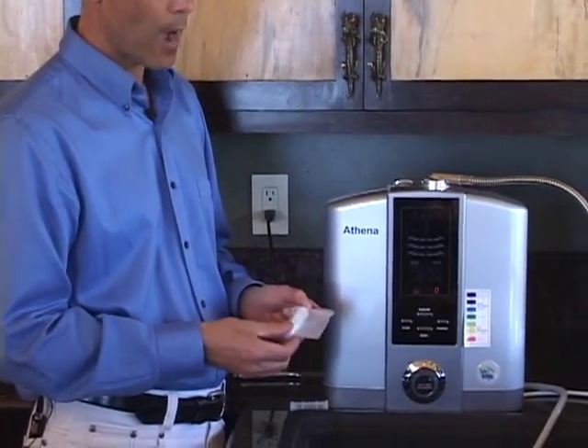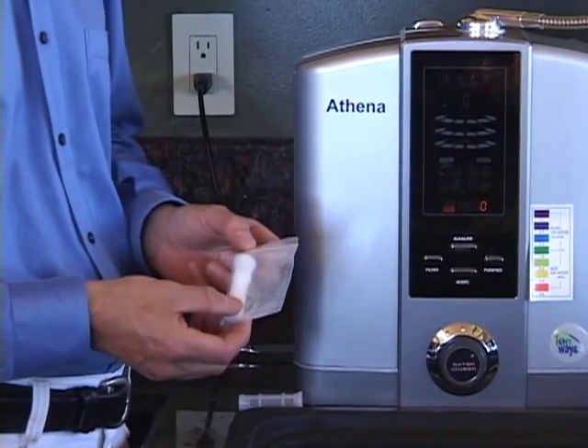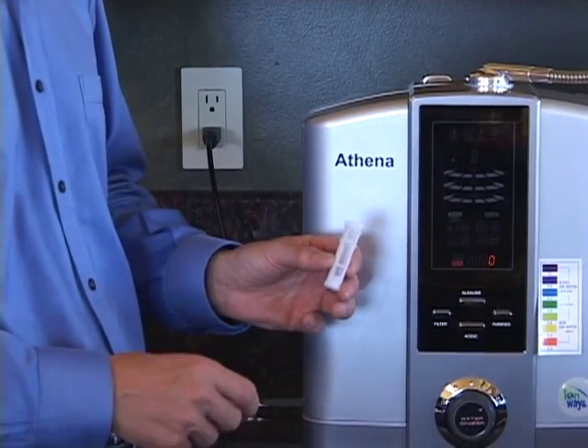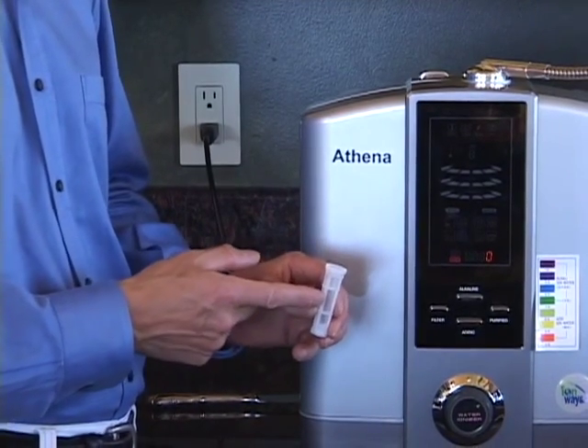If you do need to add calcium to boost the performance of your machine, it will come in vials when you originally purchase your machine. As you repurchase calcium, it comes in small red vials or jars that you can use to simply refill the empty basket, so you can reuse the basket over and over again.